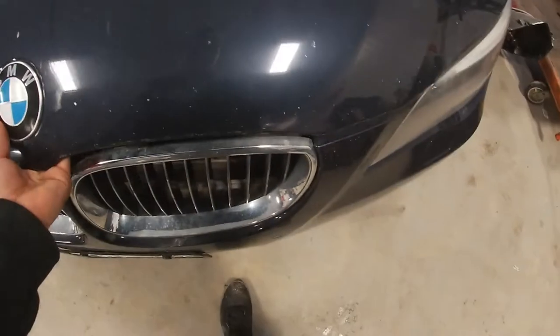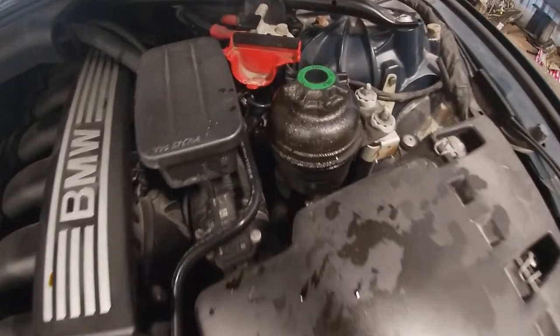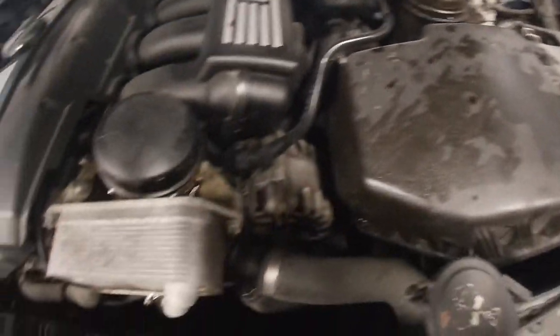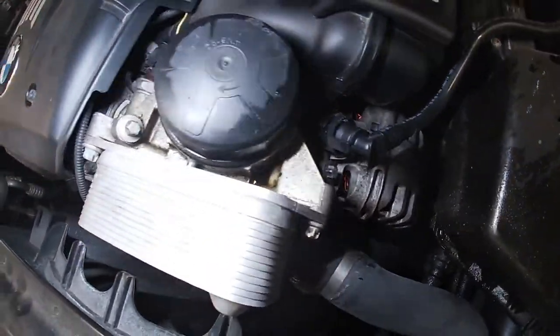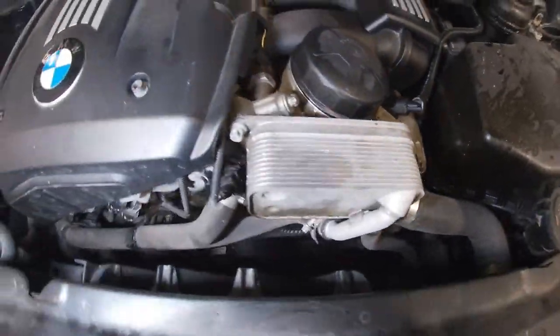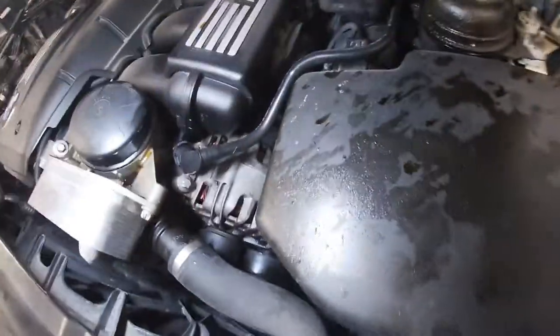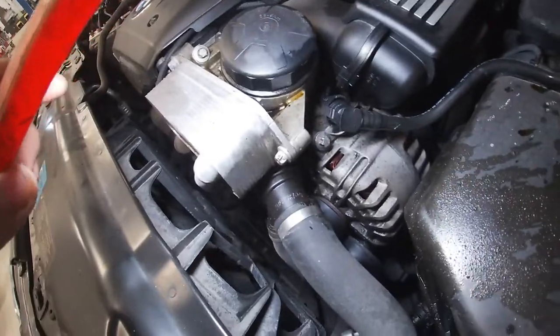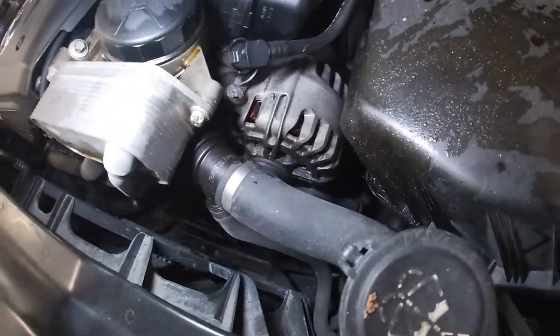Good morning YouTubers. So obviously what's happening here is the oil is leaking down from that filter housing onto the belt, spraying all over the airbox. Before this alternator goes kaput from all this oil leaking on it, we're going to take care of this stuff right now.